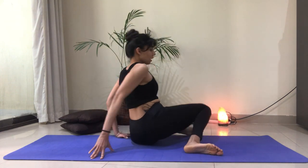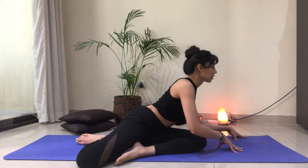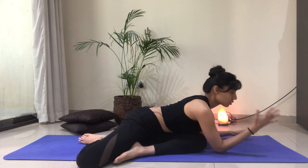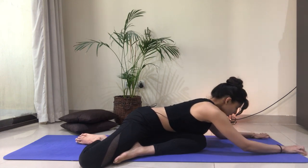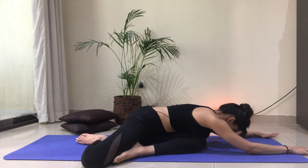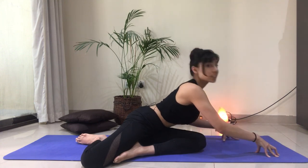Rocking the knees to the other side. Walking the hands to the opposite side and walking the fingertips away from us. If your knees don't reach the ground, feel free to just stay with that windshield wiper movement. Taking a couple of breaths here, feeling any sensation that you're feeling, staying present with those sensations. Then slowly start to walk your fingertips back towards you and come back to center.